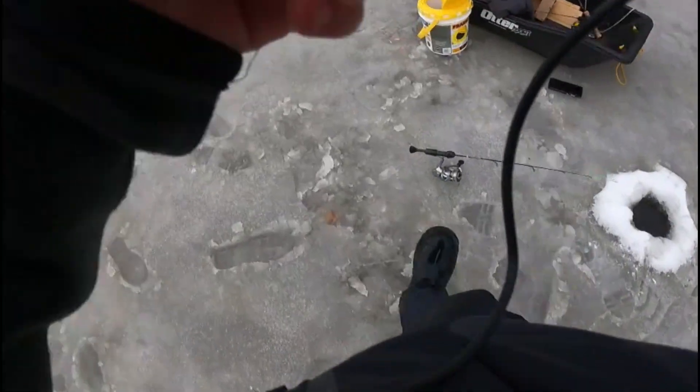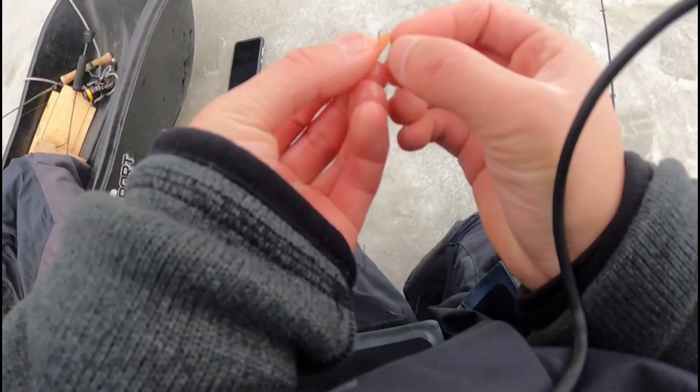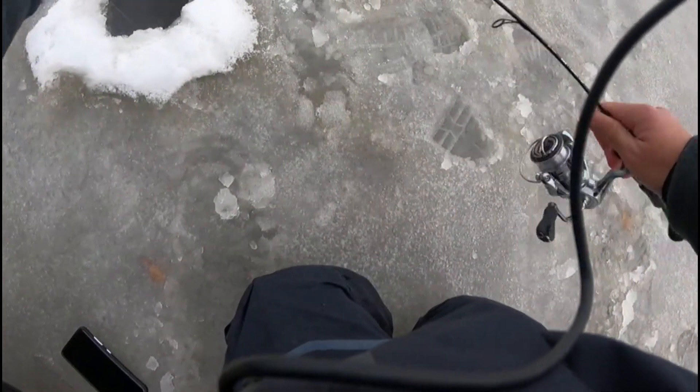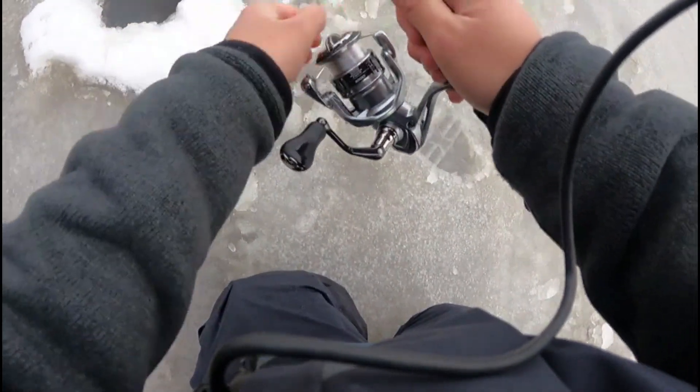Alright, that one should be good — get this one going here. I'll start recording me jigging and get back to you guys as soon as I catch another fish. As of right now, all I'm doing is just hooking them right through the back there so they're still swimming lively, pulling some line out, making sure the drag is really loose.